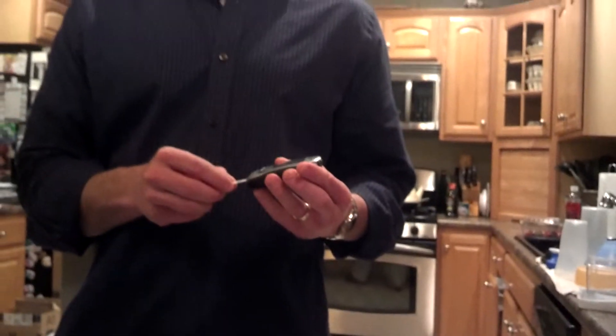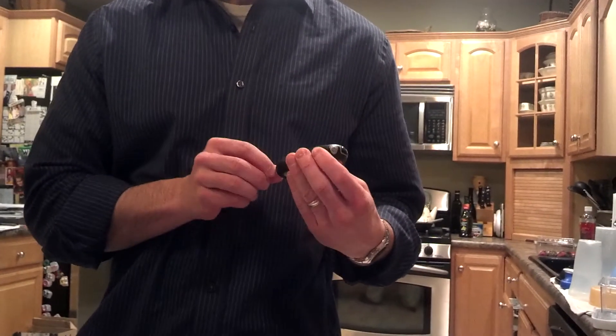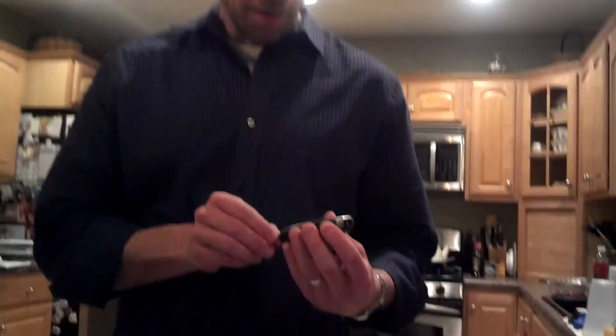I'm going to hold this against my finger and just prick it. First things first, we're going to stick this in the machine. It says code 643, and that's what's on the container. So we're ready to go now.